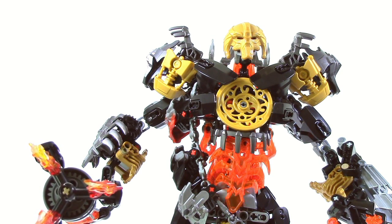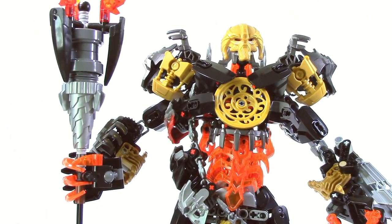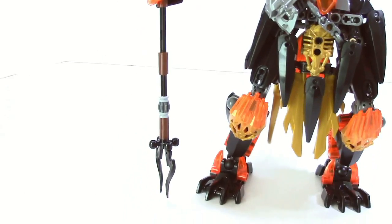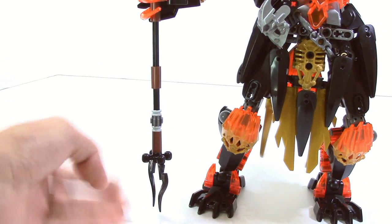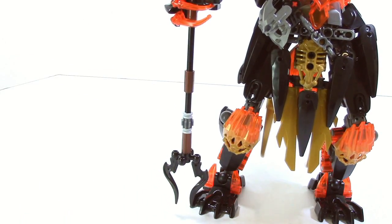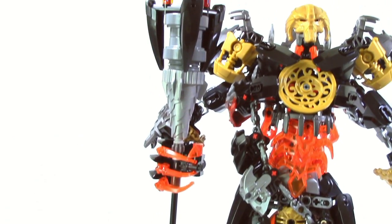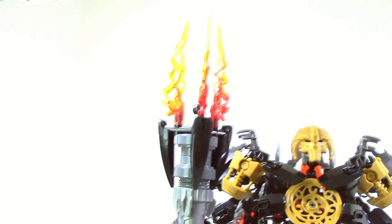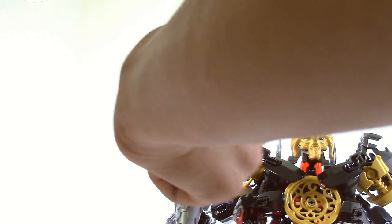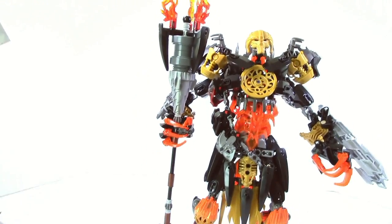Taking a look at his staff — the staff is just kind of all over the place. On the lower half you have this little hilt area which looks relatively nice using those horns from the Skull Grinder set. Then it goes up and there's a random friction gear for some detail, another friction gear, and you have the drill. Moving up to the top area you can spin it around. The staff really just spins but it is a relatively nice staff — it does look cool and adds a nice menacing look to Makuta.